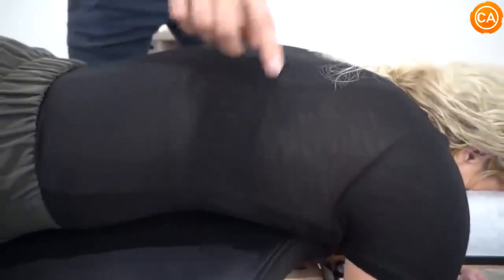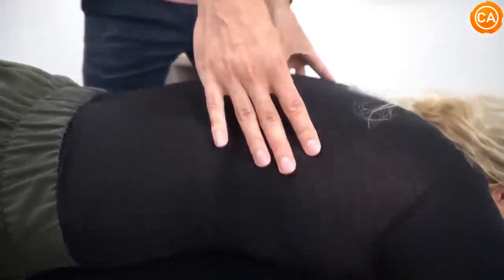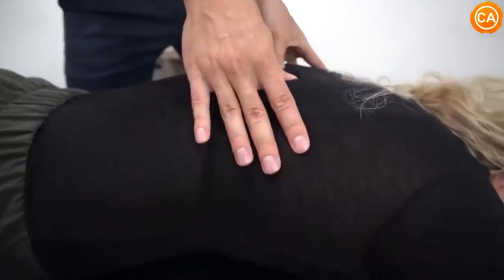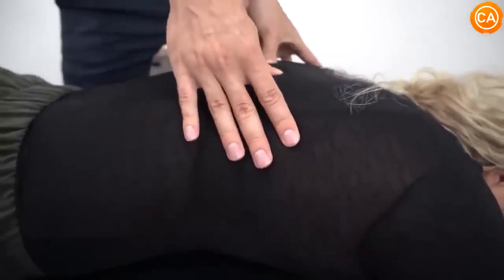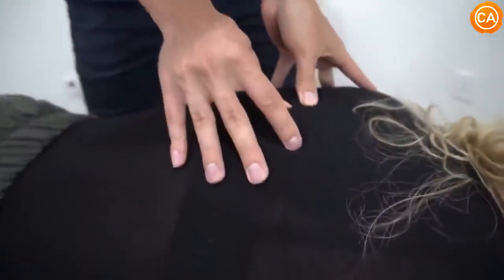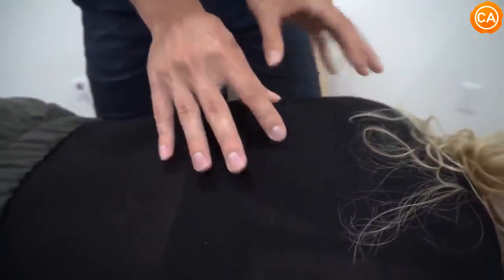So this is called the drop table — it's just using gravity to assist with the adjustment. We're not going to hear a cracking or popping, but really when we restore that motion to the joint and restore that signal from the brain to the body, it impacts not only the way that this feels but also the way the body functions.